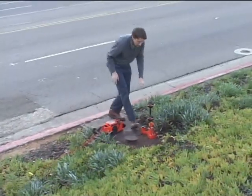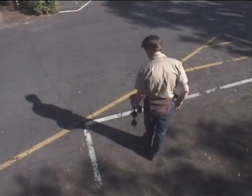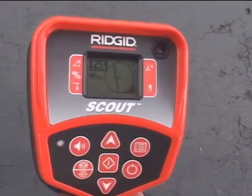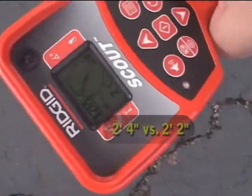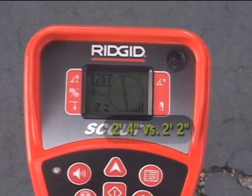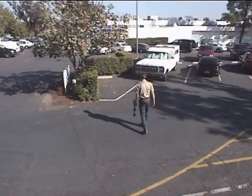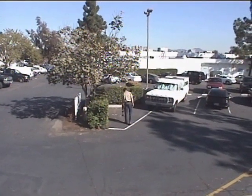We have access to the main water line at the meter, so we'll connect our transmitter there and try our locate again. This time, the signal is highest when the tracing lines are centered, and the two depth measurements are close to one another. Everything looks good, so we'll proceed with our locate. We'll keep the tracing line roughly centered on the display as we walk, and let it guide us along the target utility's path. We'll also keep an eye on the signal strength, which should remain reasonably stable during the trace.